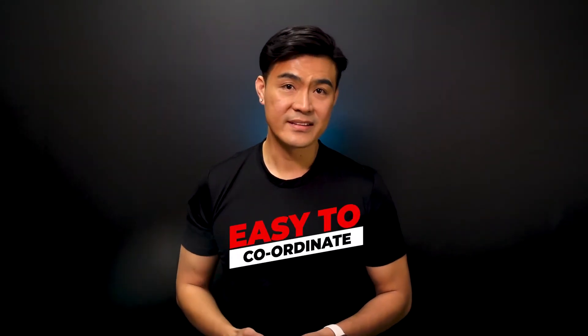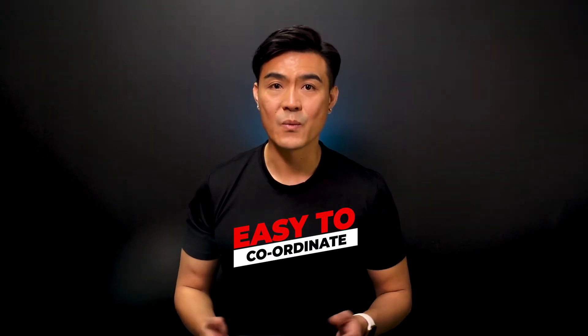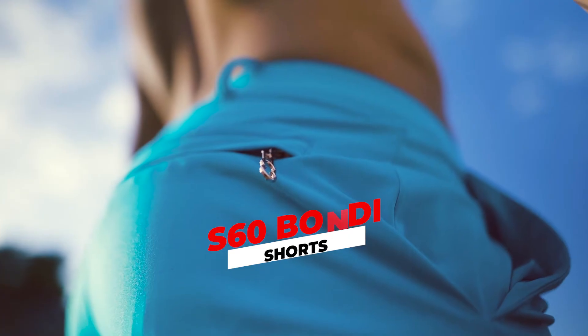Easy to coordinate. Fashion trends come and go every season, but the Bondis are timeless and will go well with basically anything. Dress it up or dress it down — they will look amazing. Whether it's a gym t-shirt, a collared button-up shirt, belt or beltless, the Bondi series are adaptable to anything.